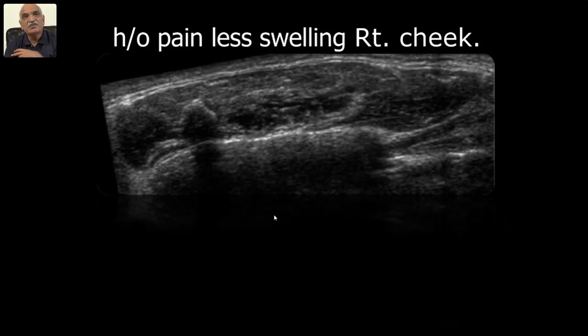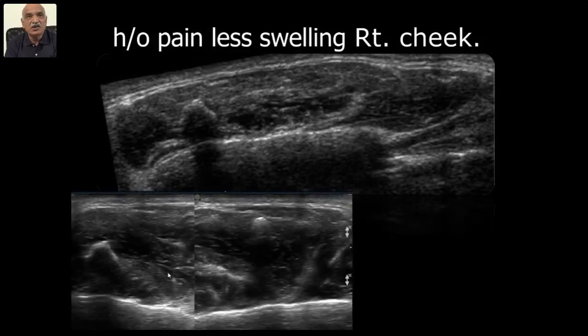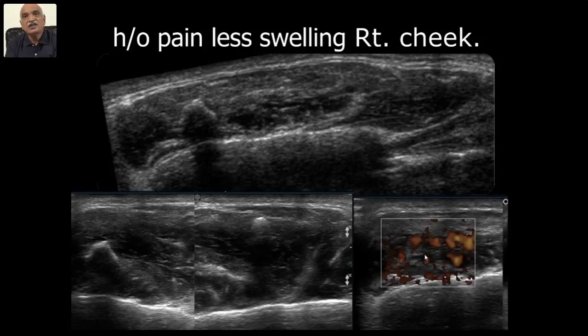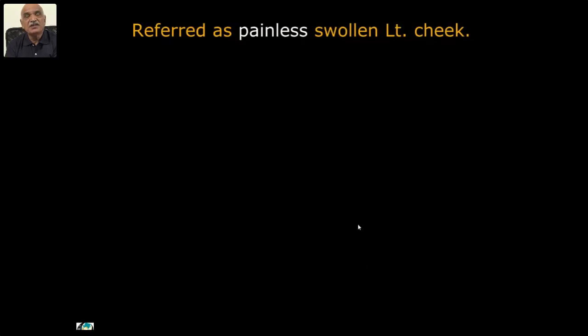So the patient has symptoms, we found the cause — post-traumatic hematoma. Another case of painless swelling right cheek: you can see a dense lesion with acoustic shadowing — it was nothing but a masseter calcification, about 9 millimeters, beautifully and easily diagnosed.